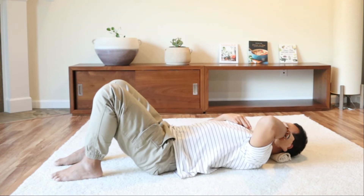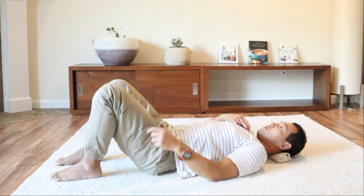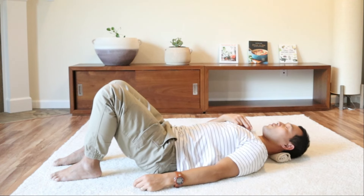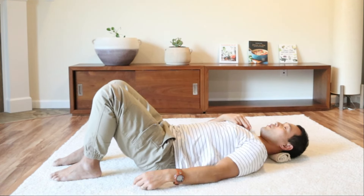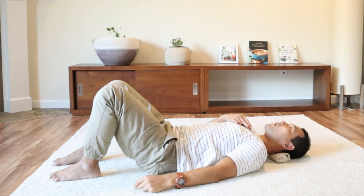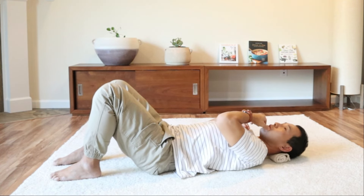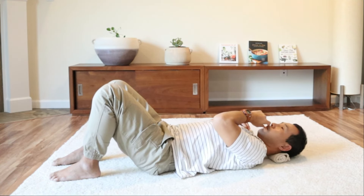Now bring attention to your neck and your head. Do you feel your head rocking up and downward as the pelvis rocks up and downward — as if you're nodding your head? If that is already happening, wonderful. Now bring attention to your jaw. As the head tilts backwards, what do you do with your jaw? Do you tighten your jaw, close your mouth — or can you let your mouth open as the head tilts backward? And then as the head tilts downward, you can let your mouth close a little bit.